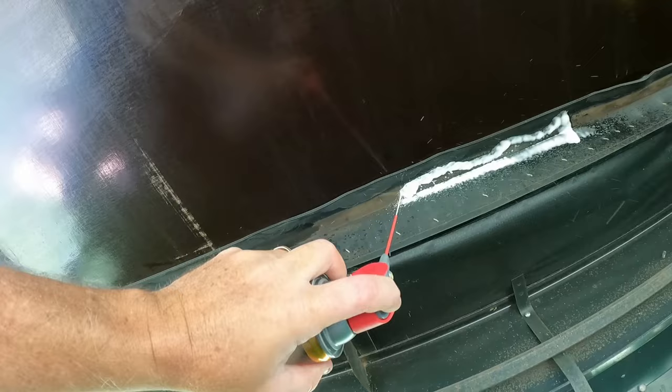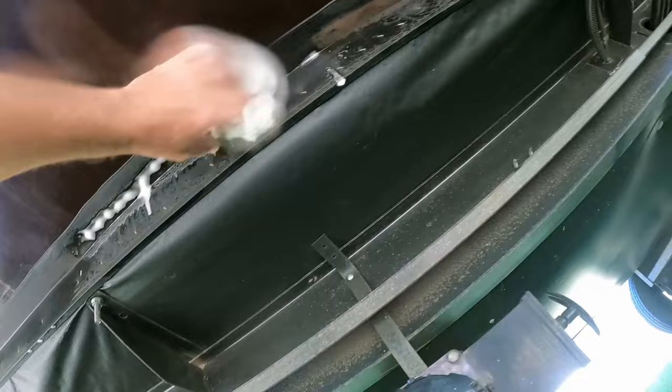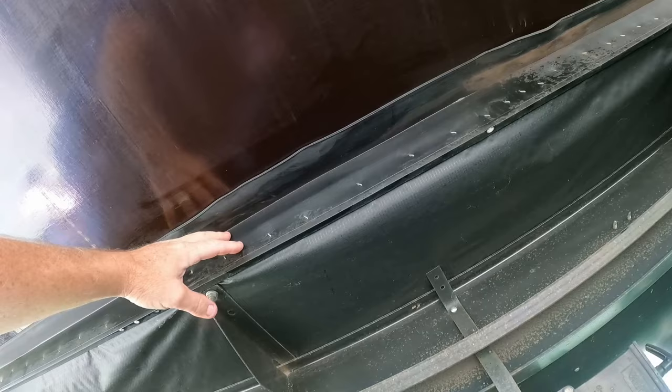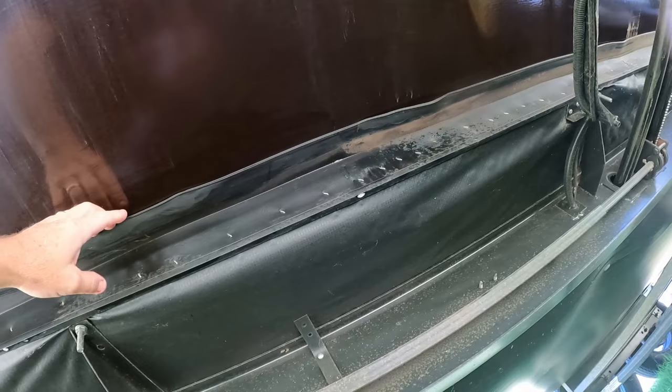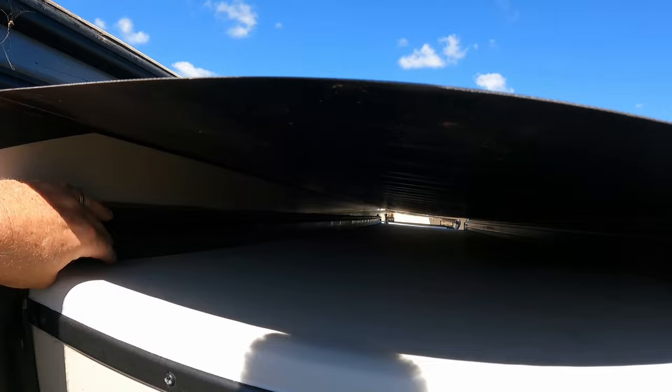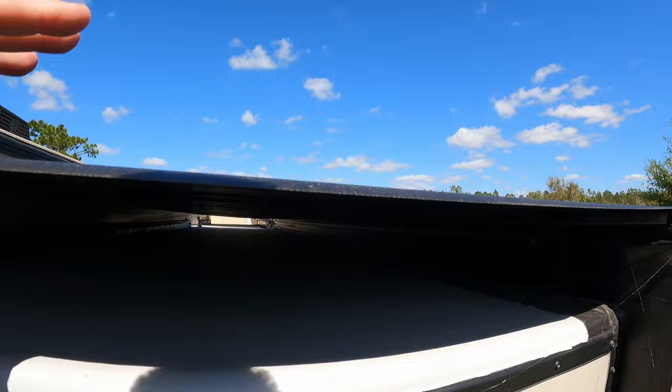This happens to be the dirtiest one out of all of them, so you really want to try to maintain this as much as you possibly can. Make sure to do it just like you do the other ones, and do underneath also, because all the dust lays down there when you're driving or when you're in a park. As you can see, it's very dirty underneath, so you want to make sure that this stays nice and flexible, and the only way to do that is to keep it clean while conditioning.